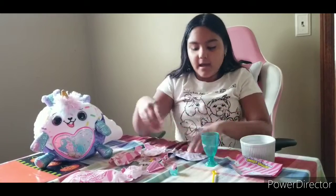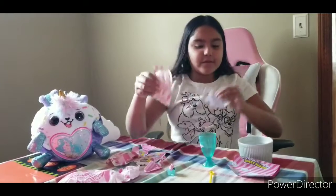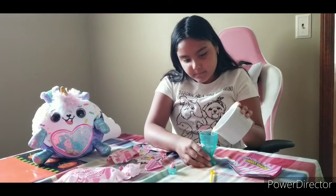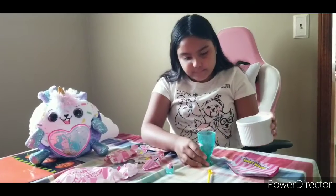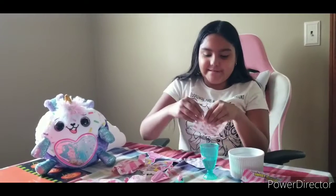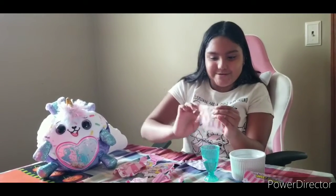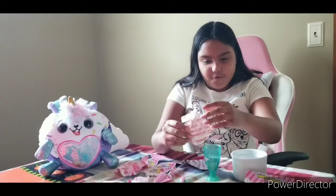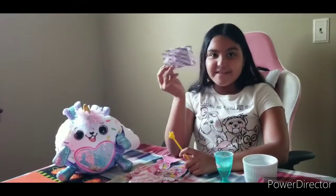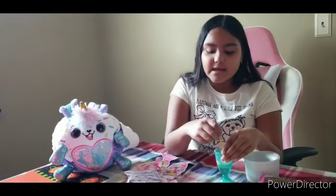Now we're going to add some water and pour it to the water line. We'll do this step twice for both slimes. First, let's add the water. Now we're going to open up this packet first. Whoa, let's pour it in! You have to repeat this step for the second slime — stir for two minutes and then let it sit for five. Let's stir!